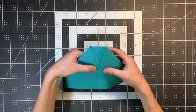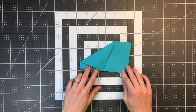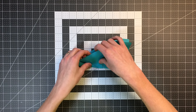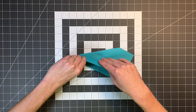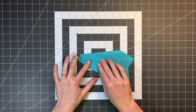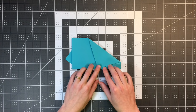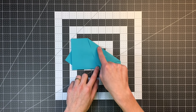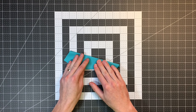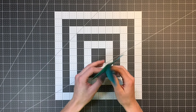Next we want to fold our plane in half. Then fold the wings by taking this top edge and folding it down so it lands on our bottom edge. Once done, flip the paper over and fold this edge to match our other wing. And that is a finished Nakamura Lock — it's that easy.